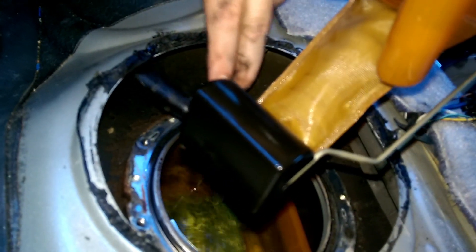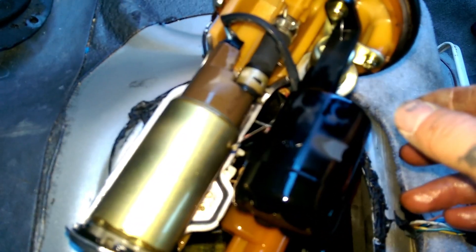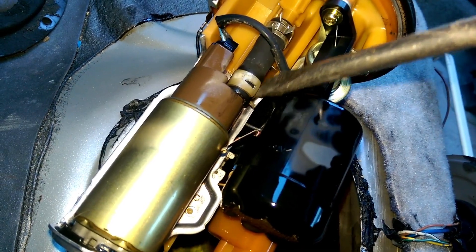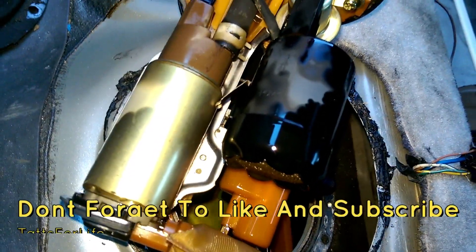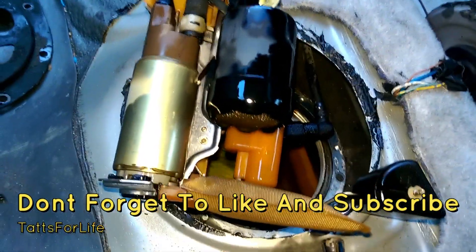Now, to replace your pump it's pretty simple. I'll tell you how: you just undo this hose right here and undo this plug-in, and the pump will pull right off. You can then install your new pump and put it back into your car, reassembling it in reverse of the way you just took it out.